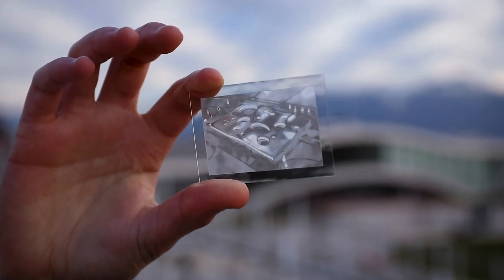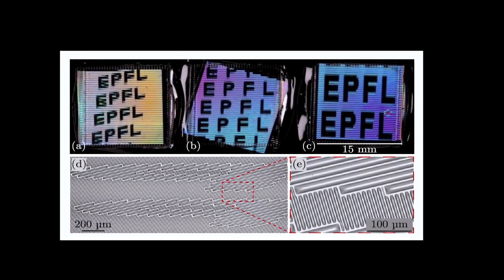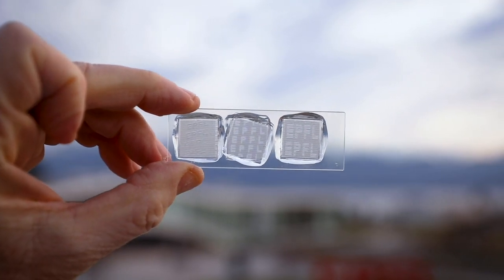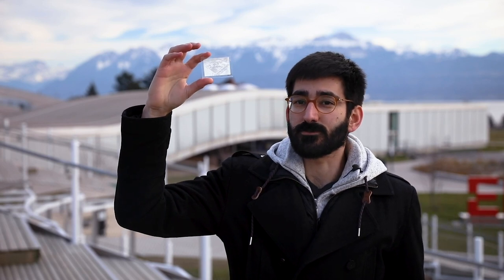We created new samples based on moiré effects. Moiré effects are the kinds of lines or shapes that you see appear when you superimpose two layers of repetitive structures. In this invention, we put microlenses on both sides of a transparent substrate to obtain these effects. For the first time, we can see a real moiré in a transparent window.